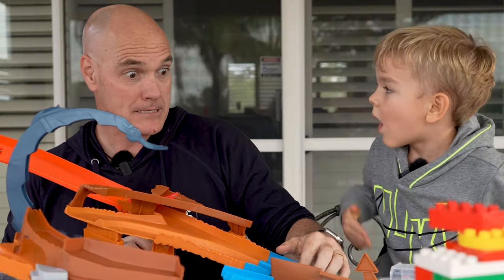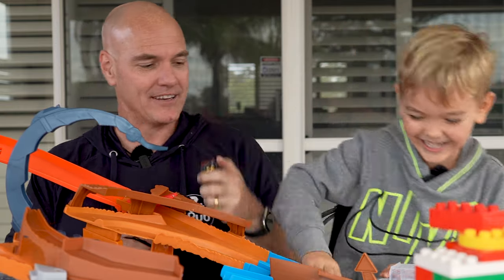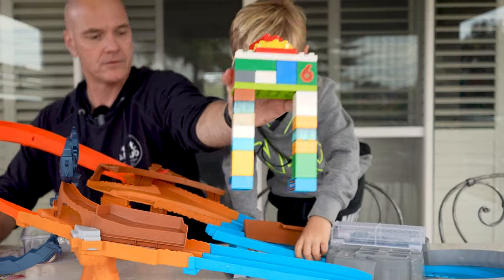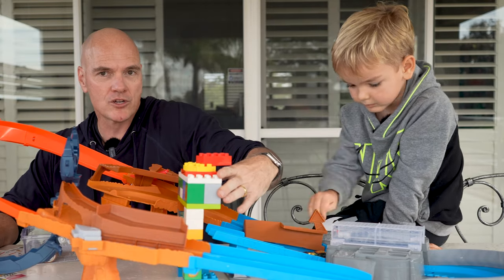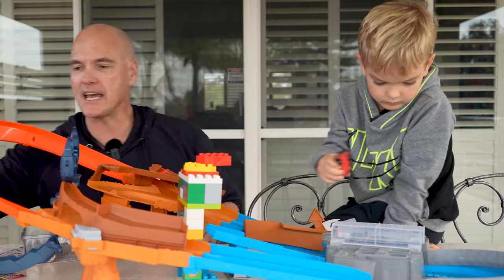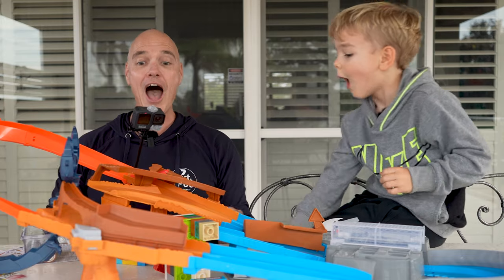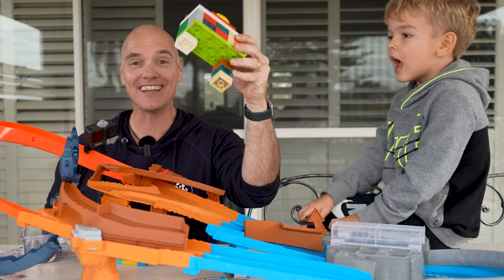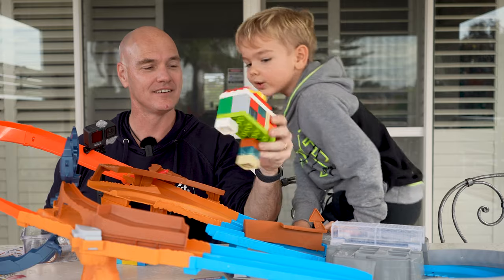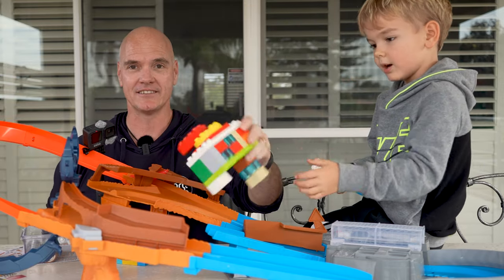Danny won again. Alright, here we go — in the middle. Can we jump through him? Look Sam, do you think he'll be able to jump through his legs? Oh! Your robot's dead — his legs fell off. He's okay. I'm okay.